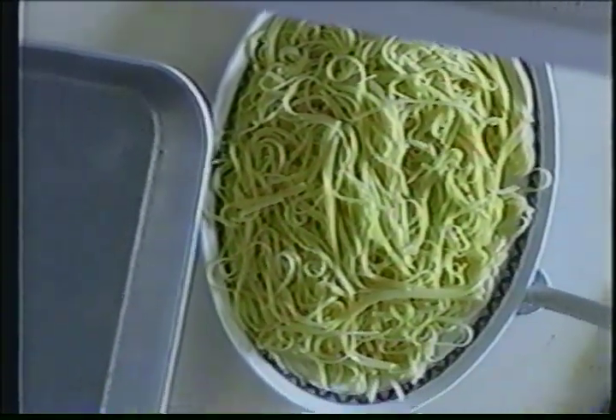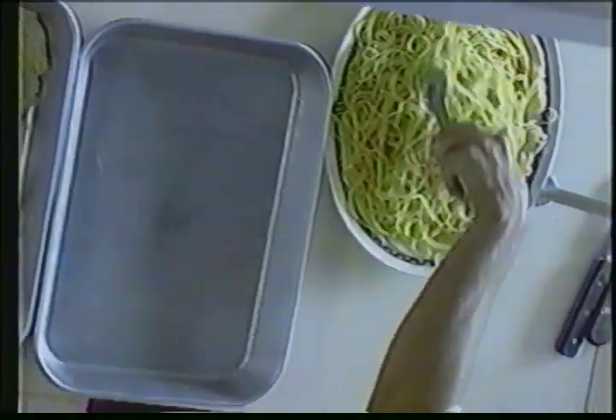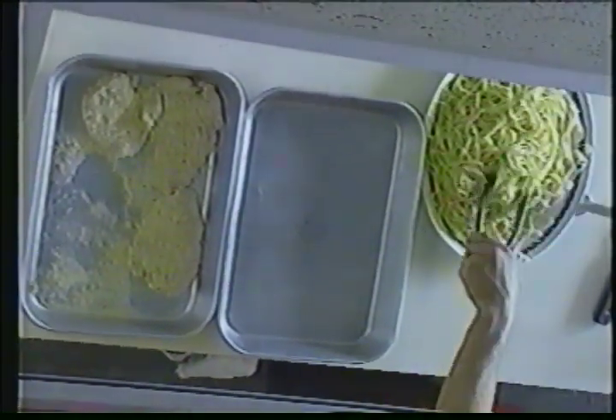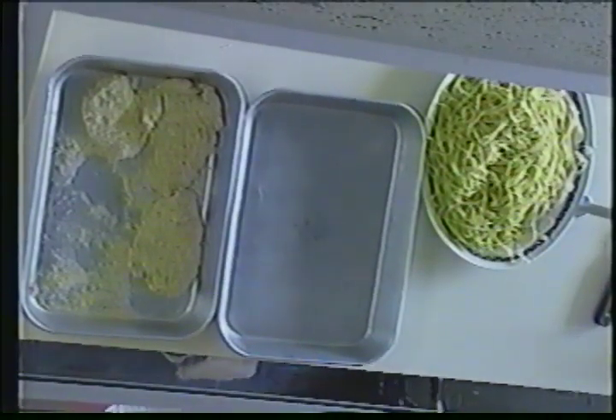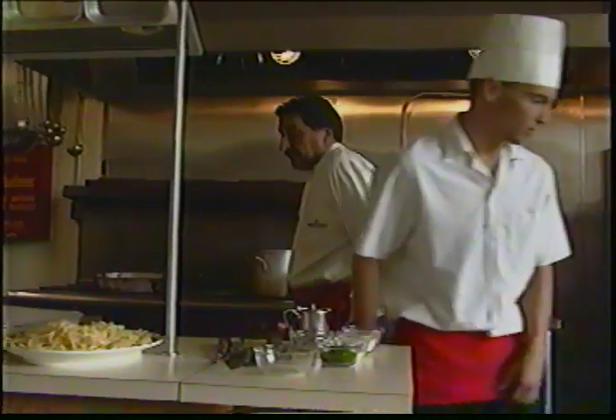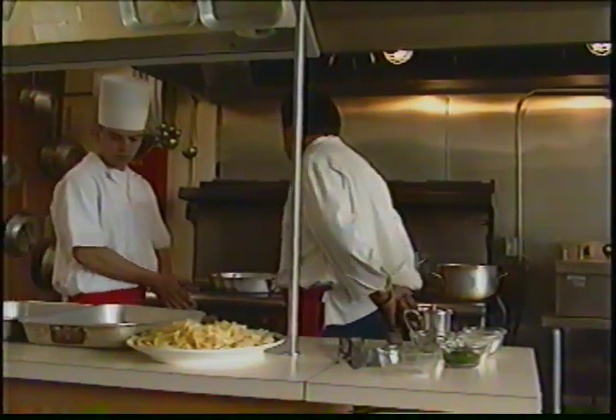To our right here, we have our broiler on. We're going to use the broiler to melt our cheese when we put it over the chicken. At home you can use another method — anything like that works.